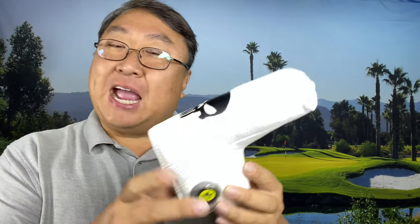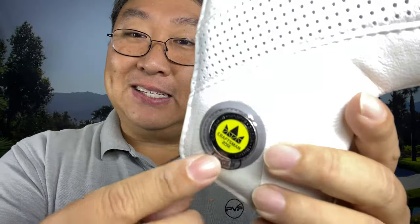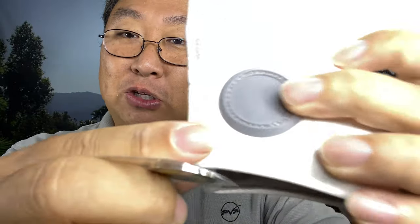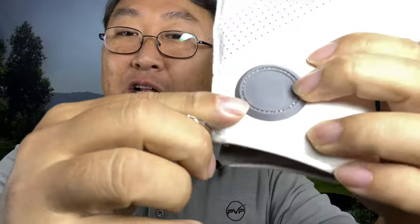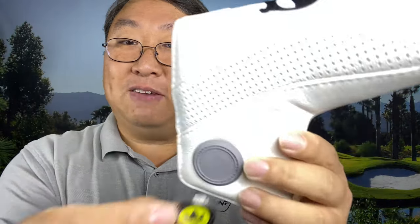I just picked up this putter head cover and I want to show it to you because it's got this really cool feature right here on this side, right down here on the bottom. It's got a little magnet built into here — a little rubber disc sewn in there. What you can do is use your standard metal ball marker and just put it there. In fact, this one was included with it. It says Craftsman right there, because this is a Craftsman head cover.